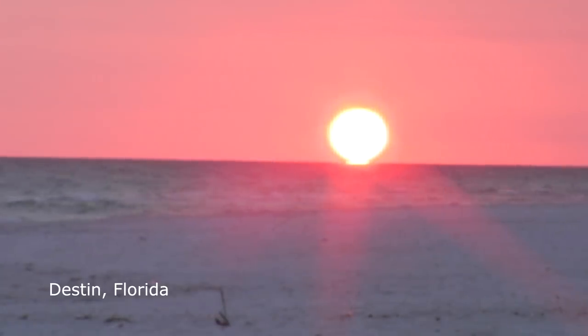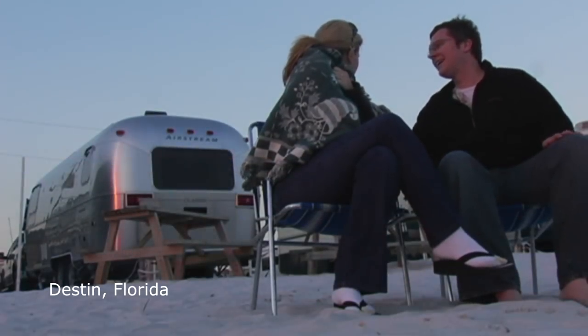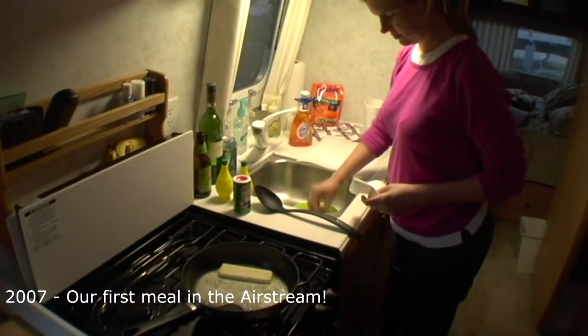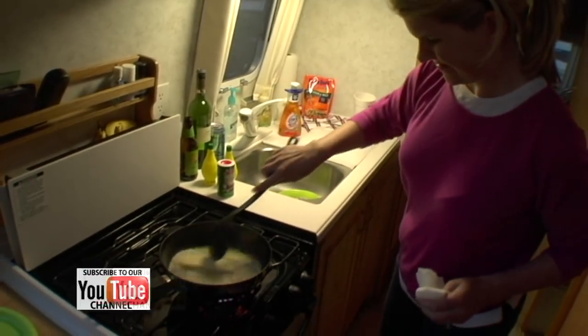That wraps up seven tips for setting up your RV kitchen. I'm sure many of you have great tips too — I'd love to hear them in the comment section below. If you're new here, please subscribe; it means a lot to us and you can become part of the Loloho community. If you enjoyed this video, give it a thumbs up — we'd greatly appreciate it. Until next time, Loloho!